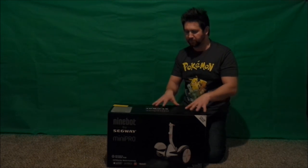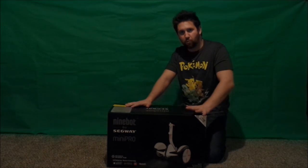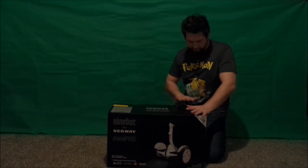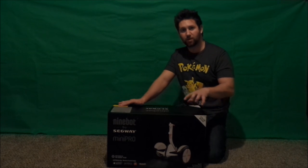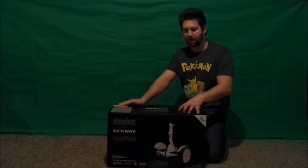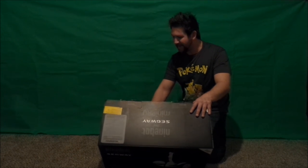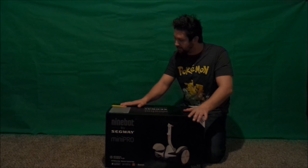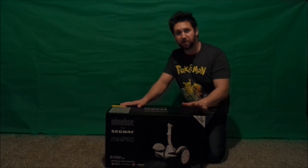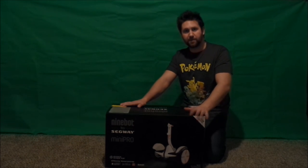I'll put this under the hoverboard category because it's pretty small and doesn't have a huge handle like the original Segway. One of the first things I notice on this box is a yellow sticker, which means there's an update to what they put on the package. The box says the max payload is 185 pounds, but the sticker says the maximum payload is actually 220, which is awesome — an increase of several pounds for anybody out there.